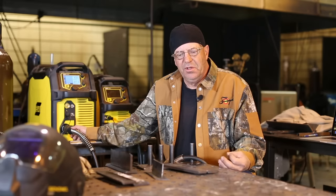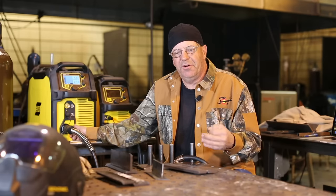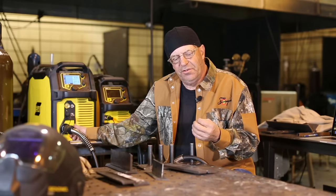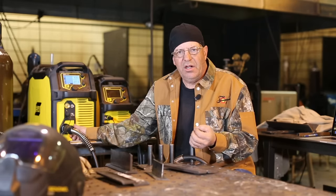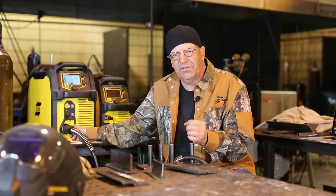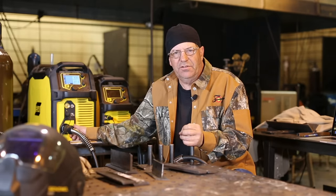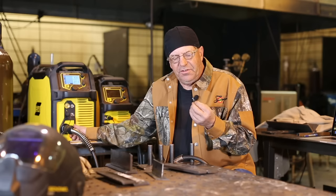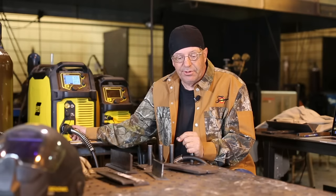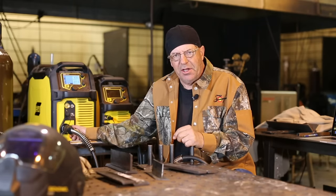When you talk about spray mode, we need to get above a transition current. For a given wire diameter and a given gas, there's going to be a transition current where it's no longer globular — the end of the wire essentially becomes a needle. We have some great close-up footage of what that looks like. The end of the wire has such a current density — think about 27.5 volts and 300 amps going through a piece of wire. That's cooking. The end of the wire is shaped like a needle; it's just a flame.